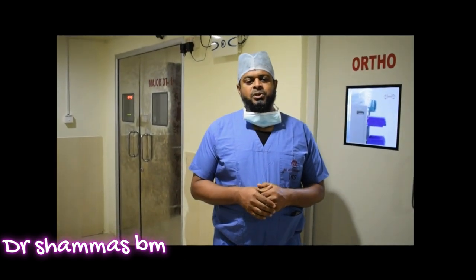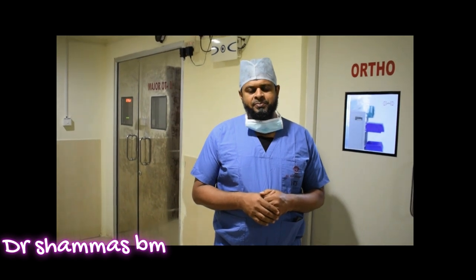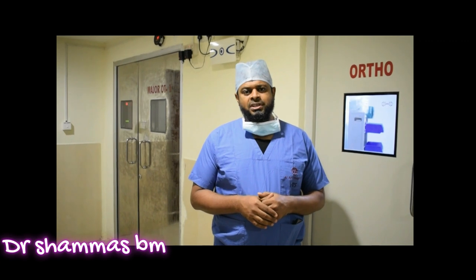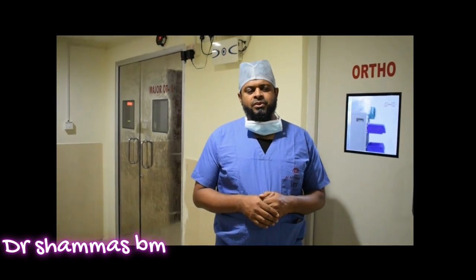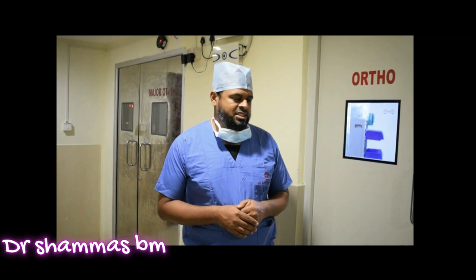Today we have a patient with femoroacetabular impingement — a pincer type of impingement. What we are going to do is an all-arthroscopic osteochondroplasty with a labral repair and a capsular repair. We will go through the different stages of the surgery.